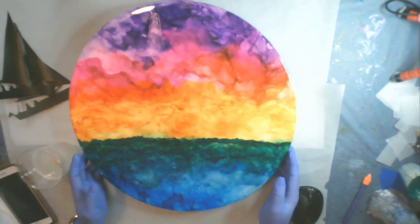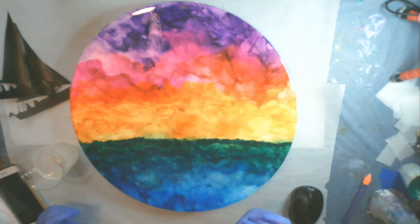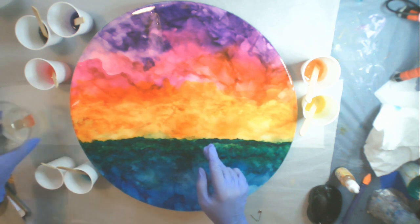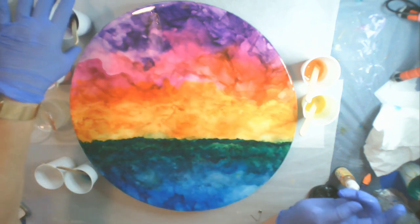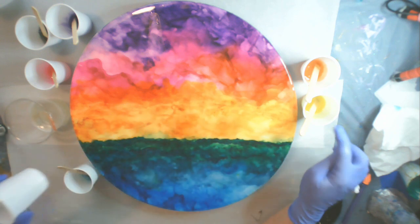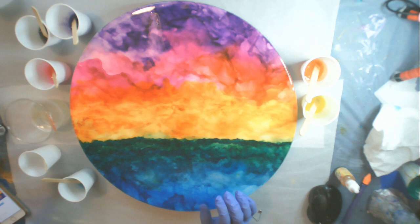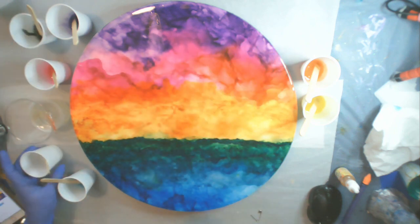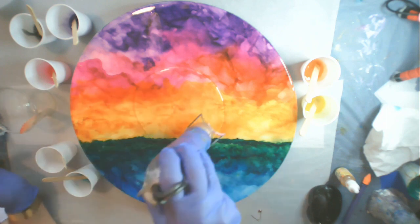I want to add some more sunset details to the piece before I actually put the sailboat on. I've got my Promarine resin mixed up, and I'm going to mix up some of the different colors in the alcohol inks and add some white to them so that they're more opaque. I've also mixed up a little bit of black to do some darker outlines around the purple for kind of a darker cloud look.